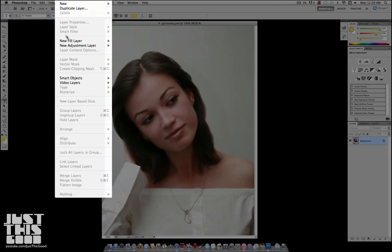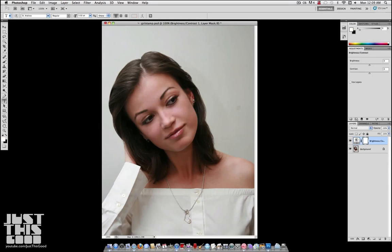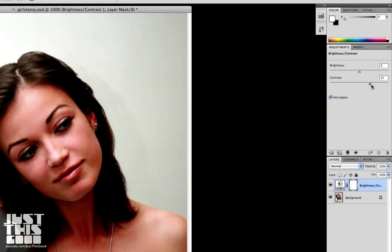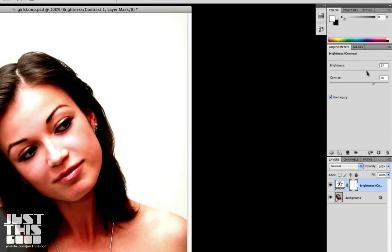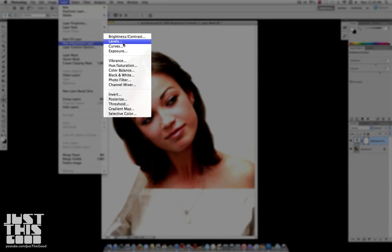The first thing you want to do is go to Layer, New Adjustment Layer, Brightness and Contrast. You want to turn up both of the sliders so that the image is more contrasted. By working with adjustment layers you're not destroying the original image and you can always go back and change what you did. The Brightness and Contrast is going to help for our next step.